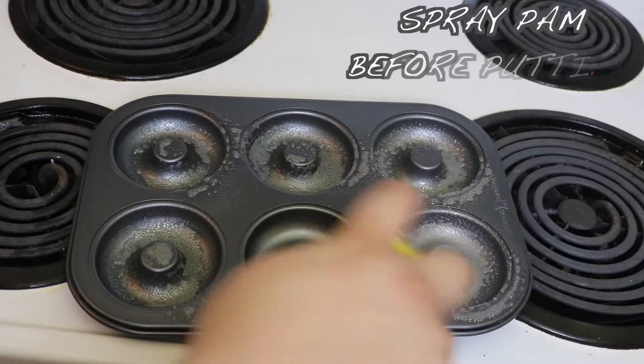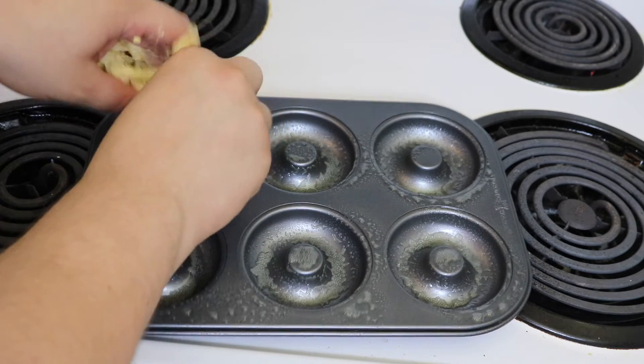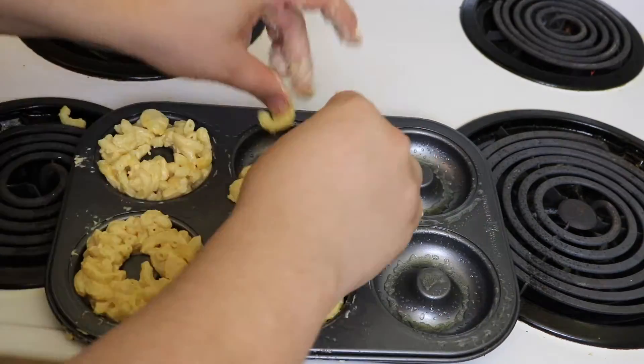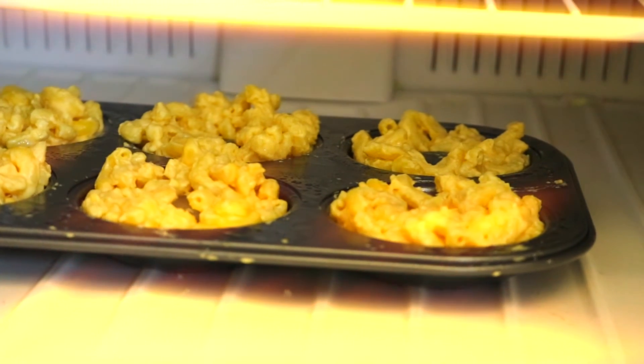Alright, so we got to do a taste test. I forgot to say that you're going to need a donut pan — trust me, it makes this whole process easier. After you let the mac and cheese cool down for at least 10 minutes, go ahead and grab it and form it into a donut in the donut pan. Then you want to grab that donut pan and put it in the freezer for a good two hours.